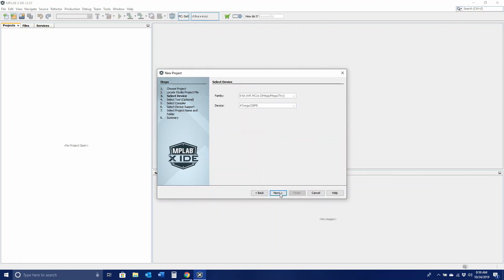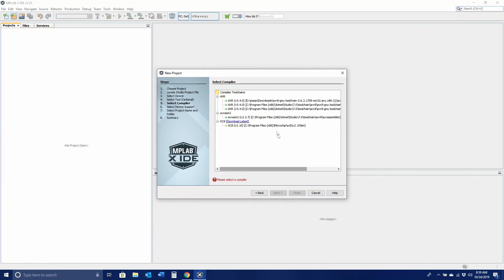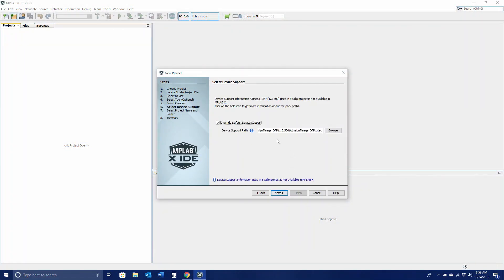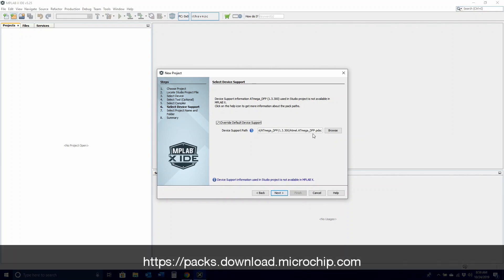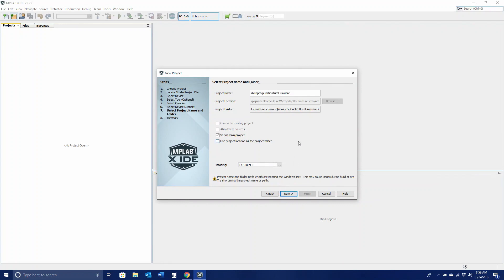You will see that the family and device have already been identified, so you can go ahead and click Next. Select the appropriate tool or simulator and click Next. Select the appropriate toolchain, which in this case will be the AVR toolchain. You may need to see more than one version or duplicates — either will work. Next, you will need to select the device support or packs as mentioned earlier. If the pack is already installed, this field will be populated and you'll just need to click Next. If it is not, you'll need to navigate back to the packs page and download the appropriate one. Update the name if you choose or if required, and hit Next.